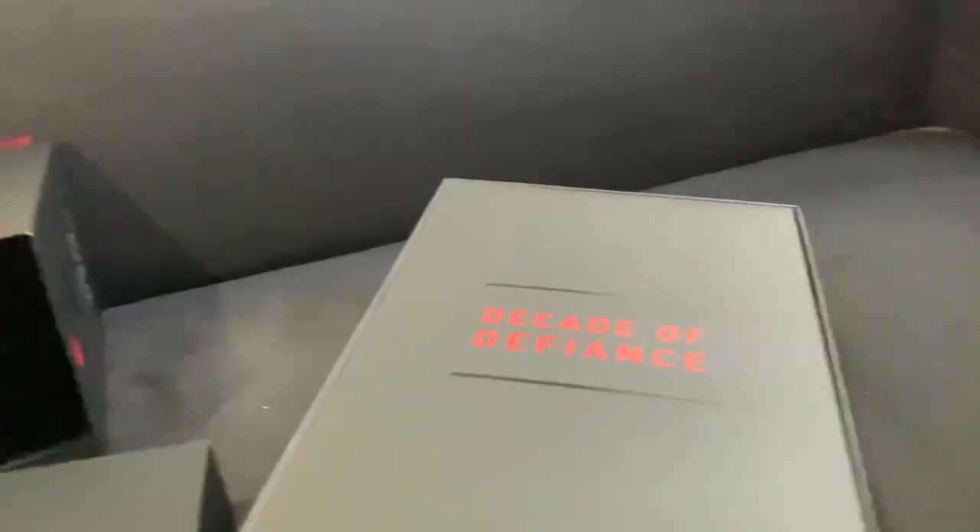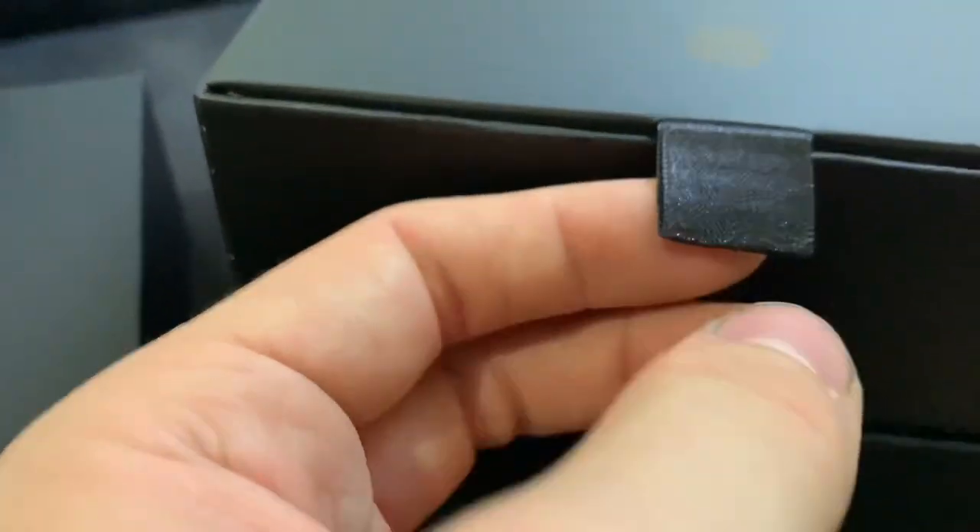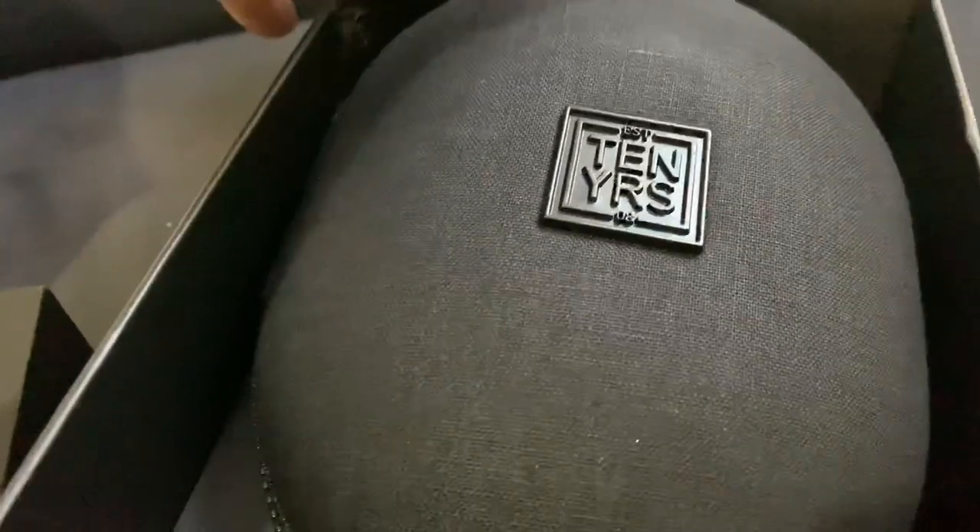It's just not doable one-handed — you need two. 'Decade of Defiance.' So we have this nice little silk material pull-up. As you pull that up, we have the case here. I imagine the headphones are inside the case — just imagining. I could be wrong, but I doubt it.